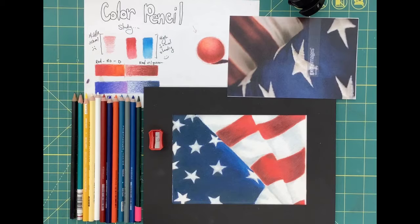For this project, you will need a picture of an American flag, colored pencils, white drawing paper, and a pencil sharpener.